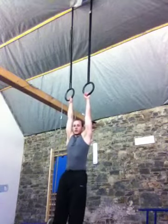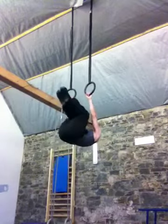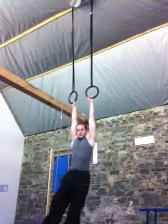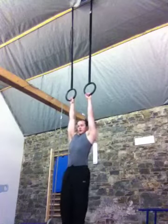First I'll show you the incorrect shoulder position — like this, where your shoulders are very arched and your upper back is arched. That is incorrect. What you want to do at this point is contract your scapula.